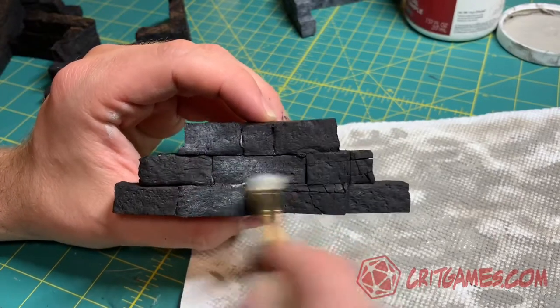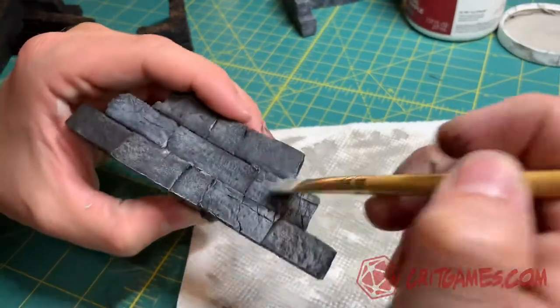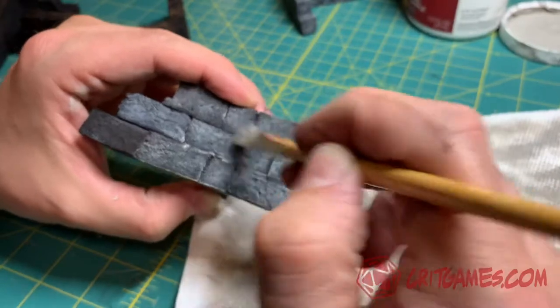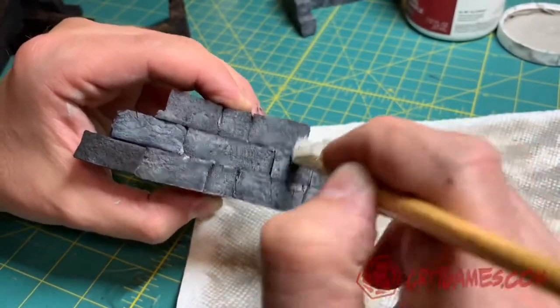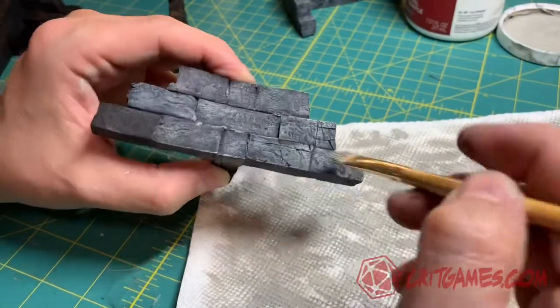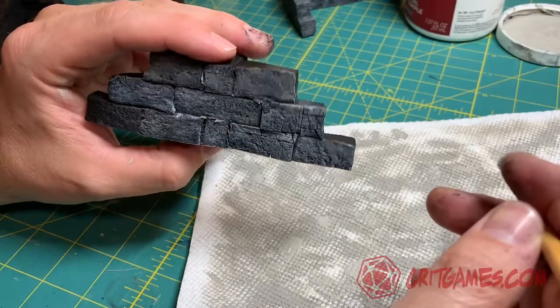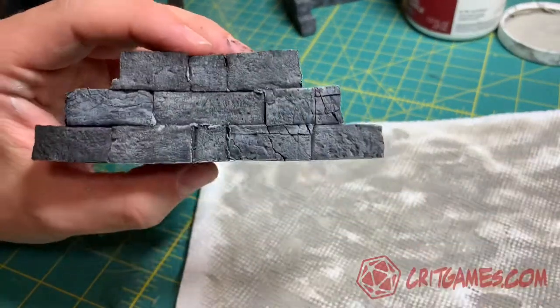There really isn't anything fancy about the dry brush job here. The whole idea was just to give it some gray color and allow that black to come through on some of the edges. I went over pretty heavily with a brush because I really wanted these to be gray stone bricks, but still it's a general dry brush technique. You can see the detail on there — it pulls right out.